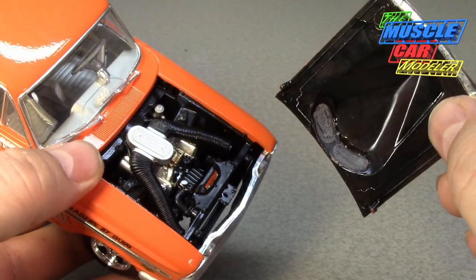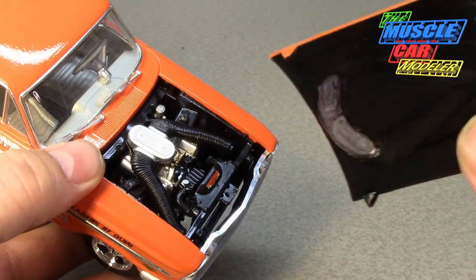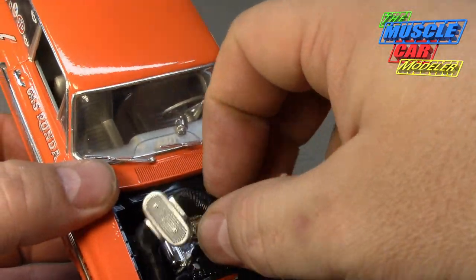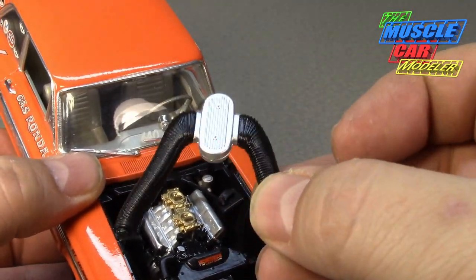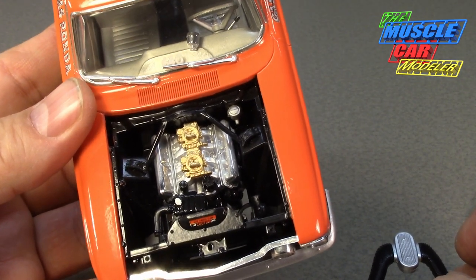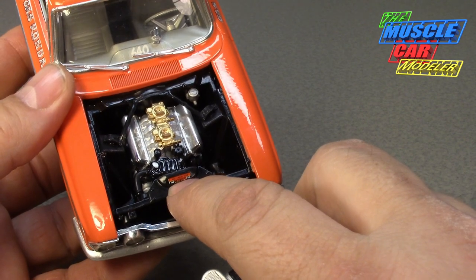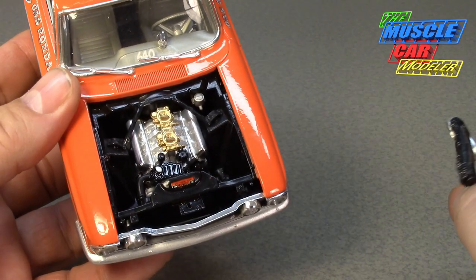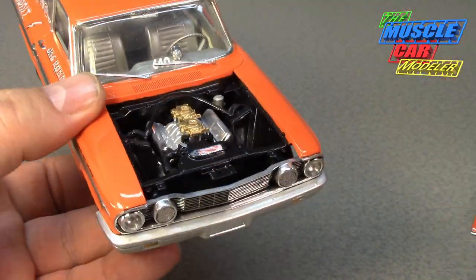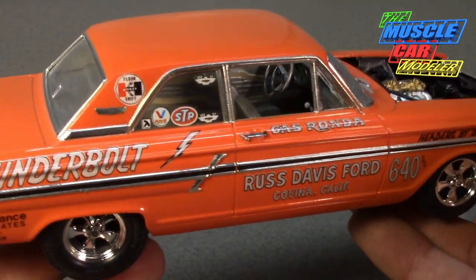Getting the hood off is a little difficult. Here's the hood — I blacked out the underside. You can see my work with the screen and thinning the plastic, which is pretty thick there. Here's the very unique Thunderbolt air cleaner for the 427, and there's the motor — it's a beautiful motor. No extra wiring detail, but there's the '640' decal, and 'Headers by Doug, Russ Davis Ford.'